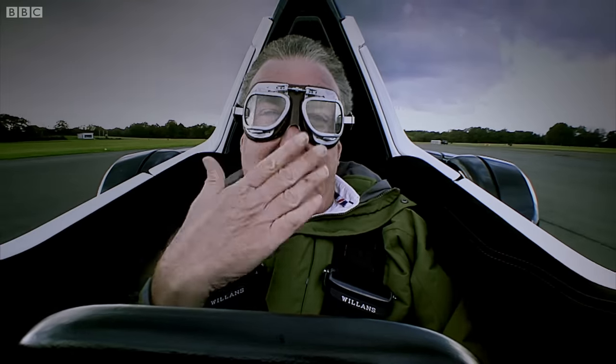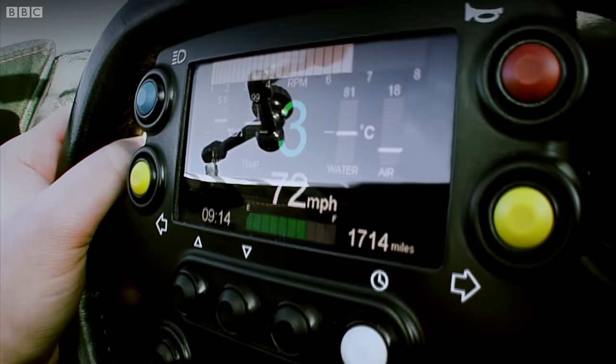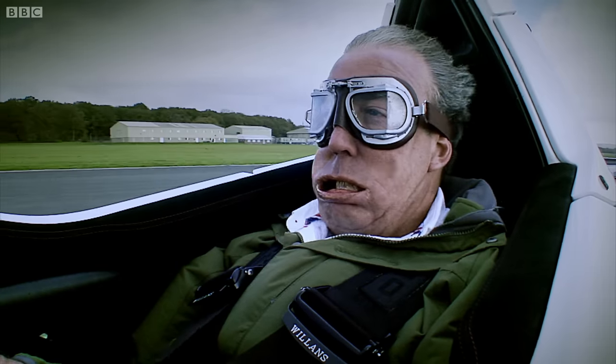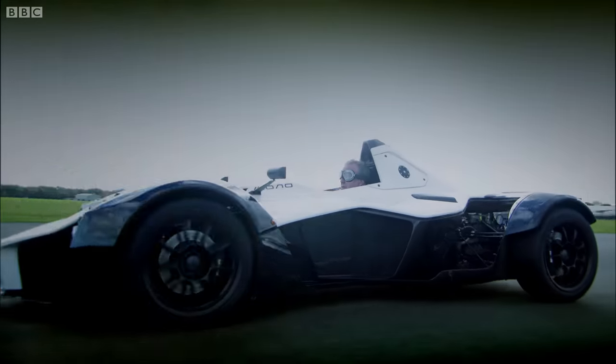At 70 miles an hour, your face starts to move around. And then, when you get to 80, it starts to come off. At 90, you're forced to accept that, really, you need a helmet.